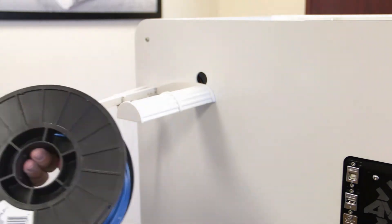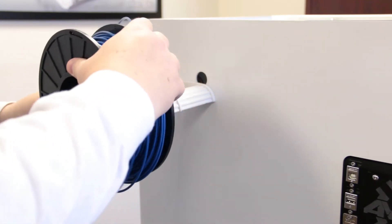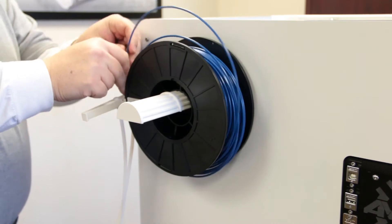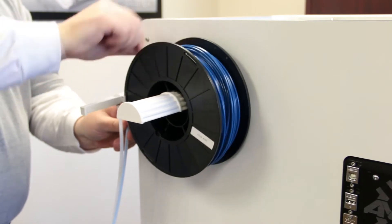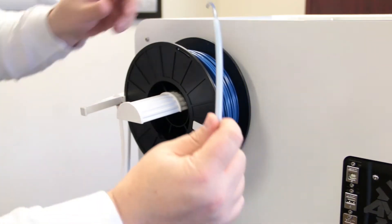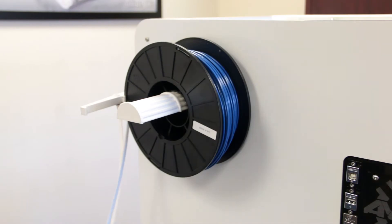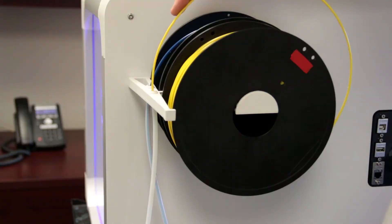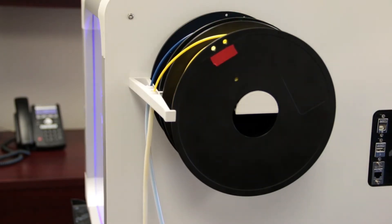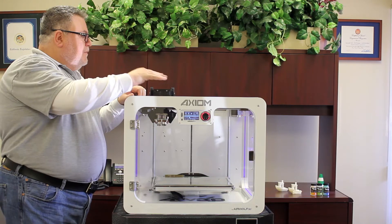We have our blue ABS filament - we're going to load it on now. Feed it through the top and down through the guide tube until you have a few inches sticking out at the end. We're going to load the next spool of filament - we've got our yellow spool. Feed the yellow filament down through the guide tube until we see some filament coming out of the end. We are now up to full temperature for both nozzles and the bed.